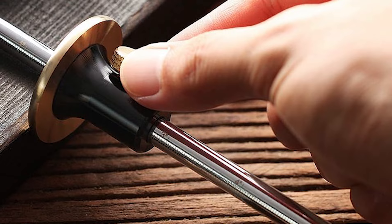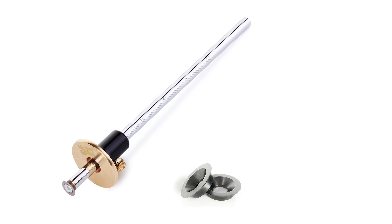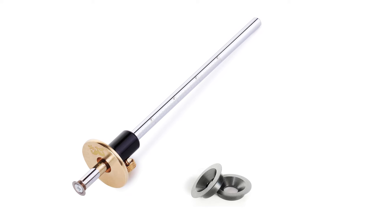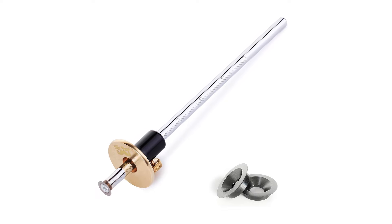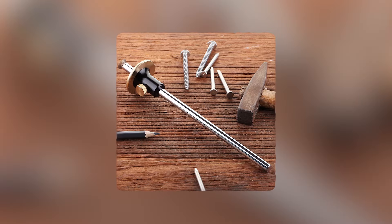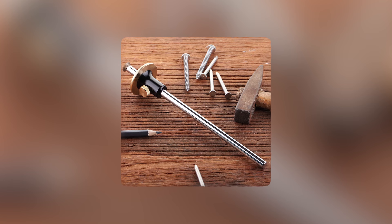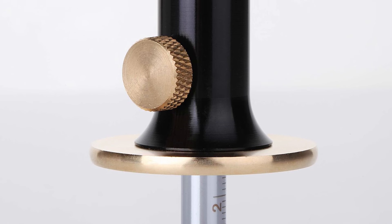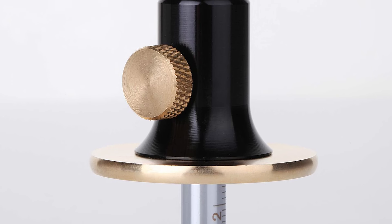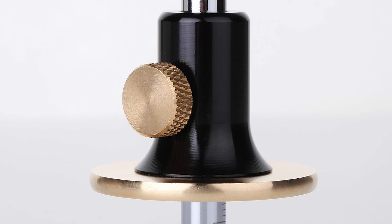Its 1.5-inch solid brass face glides smoothly against the wood edge, aligning perfectly with or against wood grain. For added convenience, the cutter head retracts into a countersink to prevent damage when not in use. The tool's two-stage adjustment mechanism, featuring a knurled knob and tail, allows for precise, quick adjustments, making the marking gauge both efficient and easy to operate. Complete with two extra blades, this marking gauge is built for durability and accuracy, perfect for any dedicated woodworker.